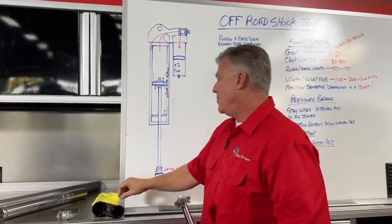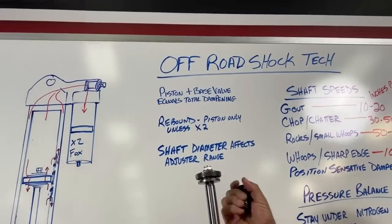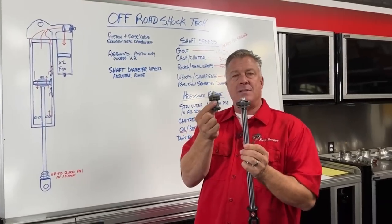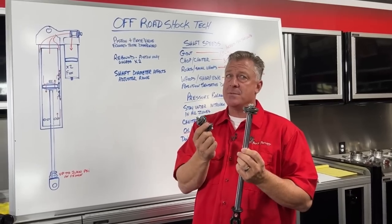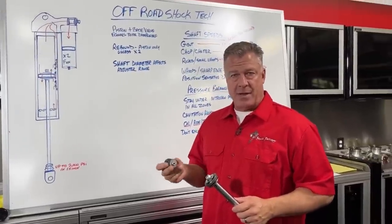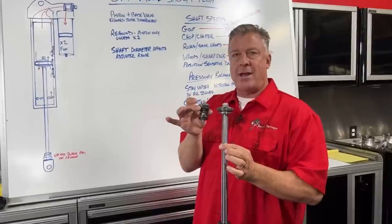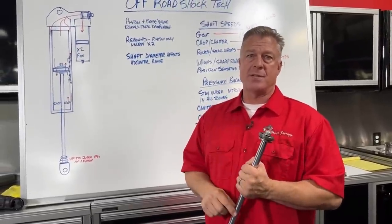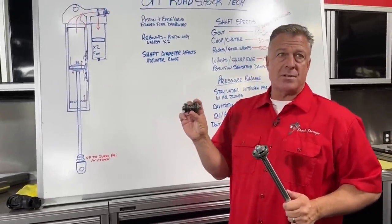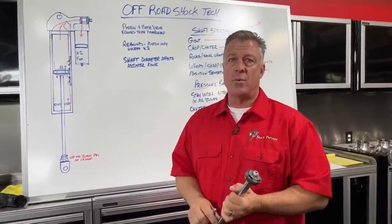Piston valving plus base valve equals your total damping potential — how stiff can this shock get? That is determined by these two things added together because they control different items in the shock. More adjustment on the base valve, a larger-flowing base valve, stiffer valving, larger piston, bigger-diameter shocks — these are the two things that add up to what you're controlling from the compression side. Rebound is only controlled by the valving on the piston in most shocks, unless it's an X2 shock with separate adjusters for compression and rebound.